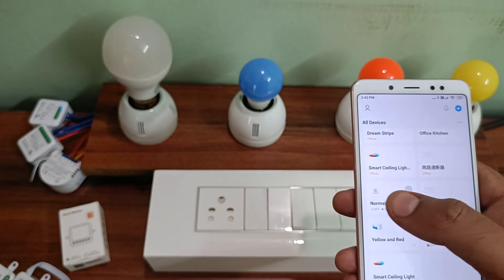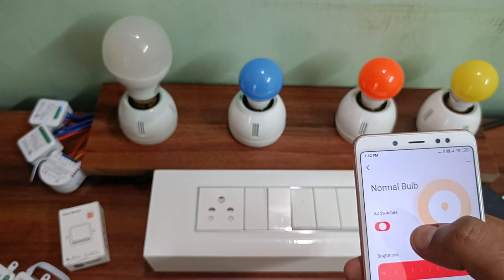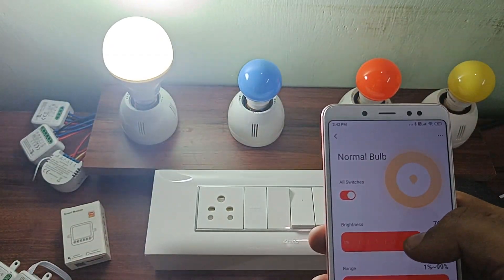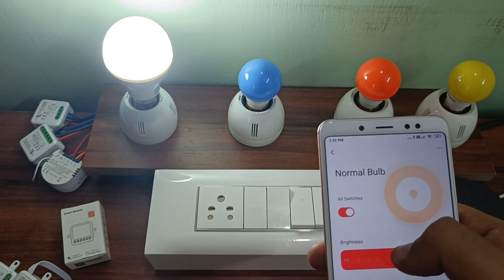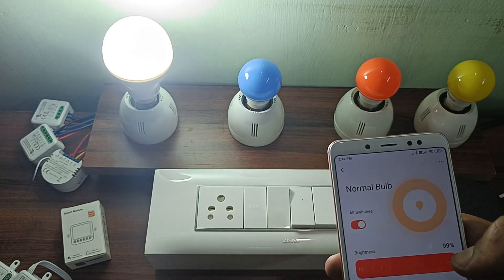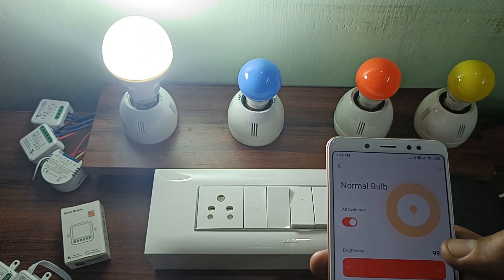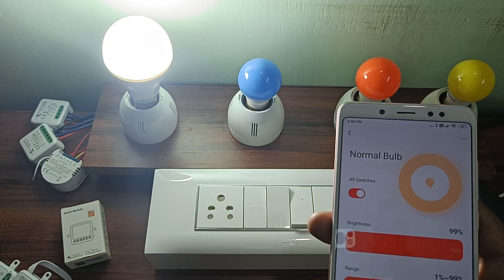Let's go to the dimmer module, which controls the normal bulb. As you can see it's turned off — I'm just turning it on. The bulb is on and you can control the brightness right from here. You can reduce the brightness to 20% or make it 100%, whichever way you want. This dimmer module works with any existing LED bulbs — it doesn't need to be a Wi-Fi or special bulb. A normal LED bulb from any shop will work, and this module can control the brightness intensity. All of these can be controlled via Wi-Fi.